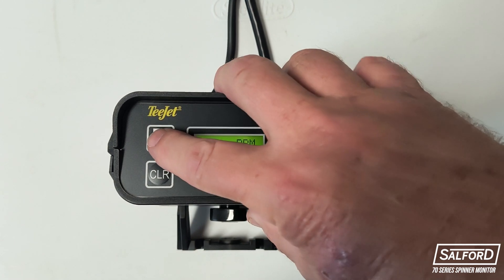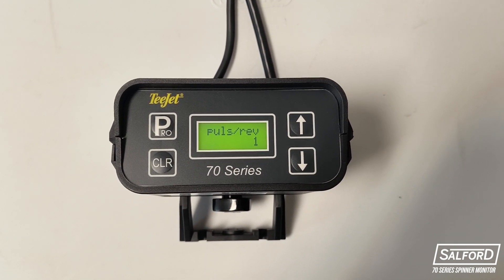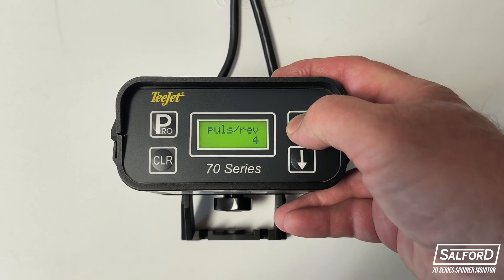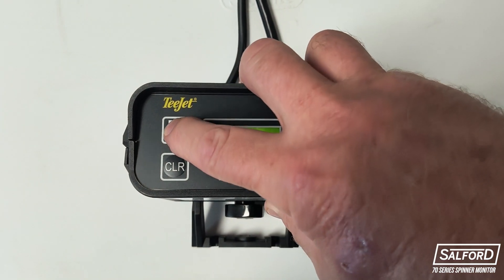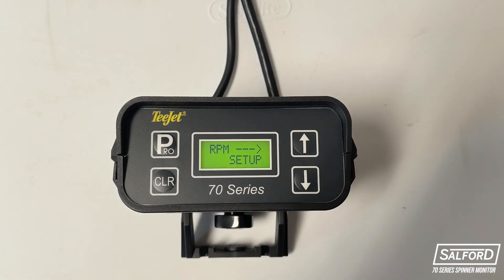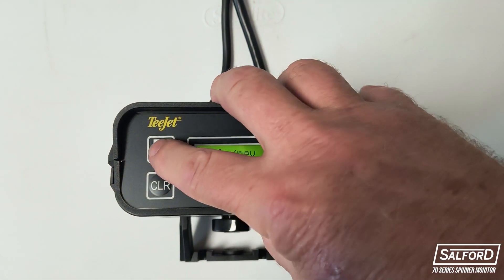To enter, click the Pro button and a pulses per revolution title will be displayed with a number below. This number value is the number of set screws being used to read the speed of the spinner. You can use the arrow buttons to adjust this value. On BBI spinner spreaders, there is one set screw used on the spinner sensor — set the pulses per revolution to one and click the Pro button to confirm. Then, by clicking the down button, you will see the RPM setup with an arrow pointing to the right for the right spinner setup. Click the Pro button and ensure the pulses per revolution is set to one for the right-hand spinner, then click the Pro button to confirm.